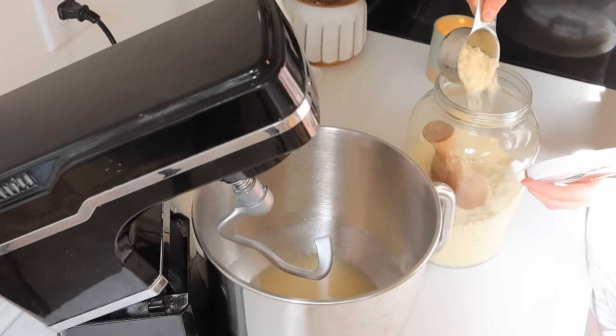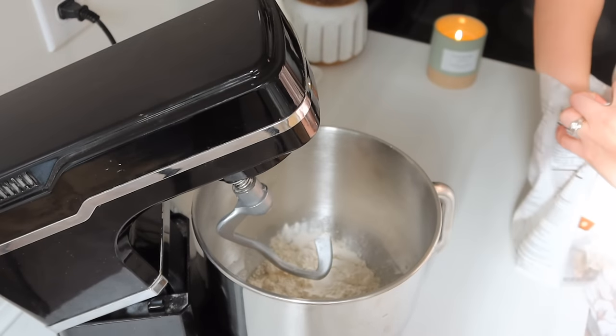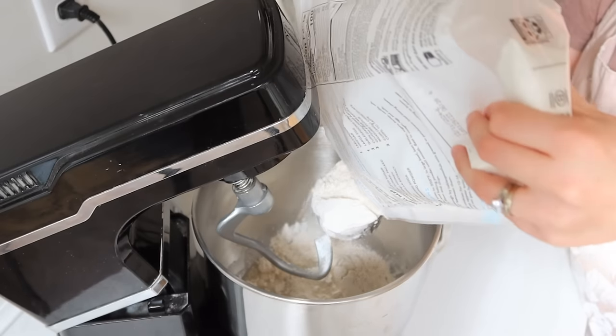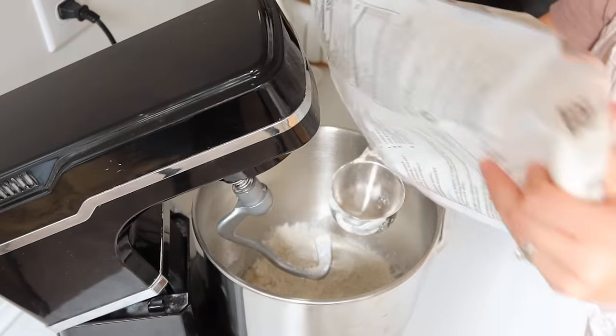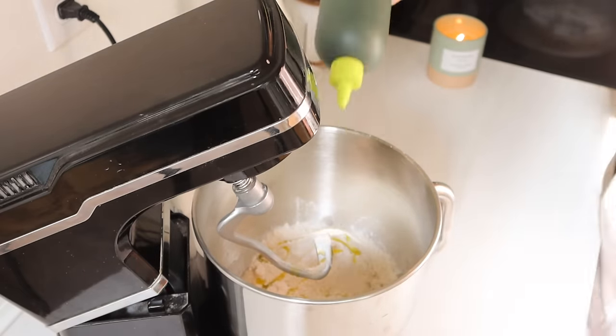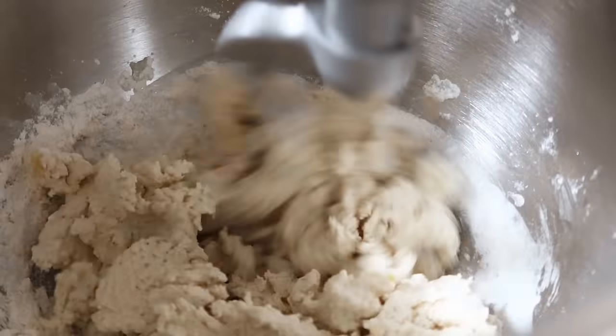Especially for how inexpensive it is. This gluten-free pizza crust is really good, but you could also use regular flour. I always want to make that clear when it comes to making recipes with certain gluten-free flours — you can still make the same recipe and use regular flour.